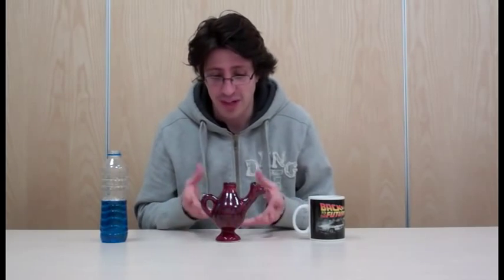But the reason I think I love this puzzle most of all, aside from the fact it's just cool, is it reminds me of science. You see this is the only Camel Jug I've got. I've tried to look for more but I genuinely can't find any.